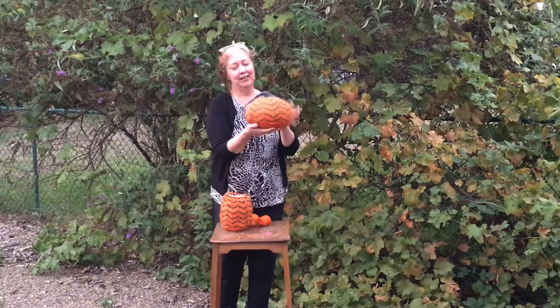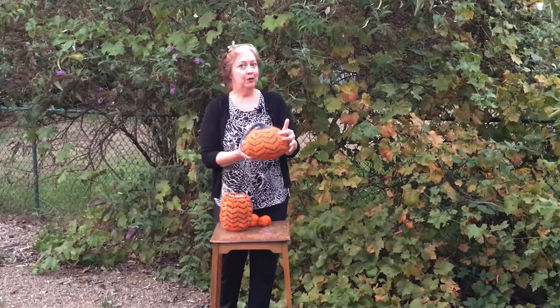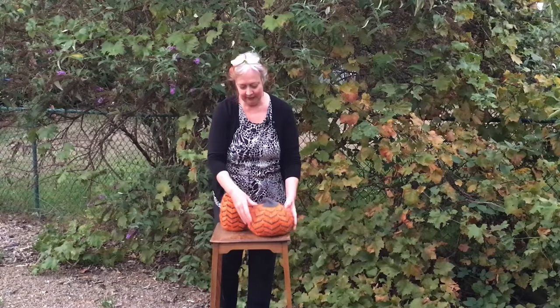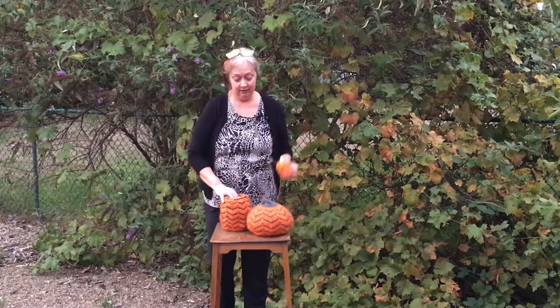Because Pumpkins is a fun chevron-designed pumpkin. It uses two colors, but it's not color work — these shapes are made simply by increasing and decreasing. The pattern includes two sizes: kind of a short squat pumpkin and a tall skinny pumpkin.